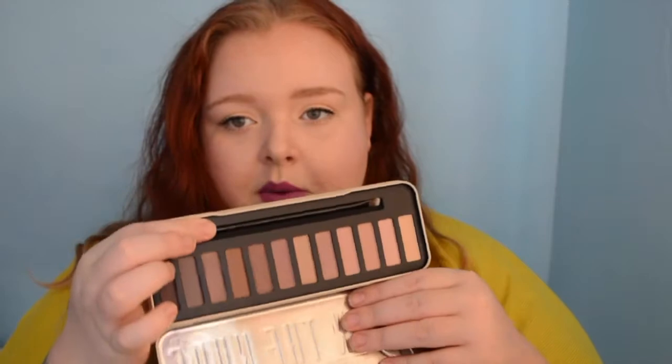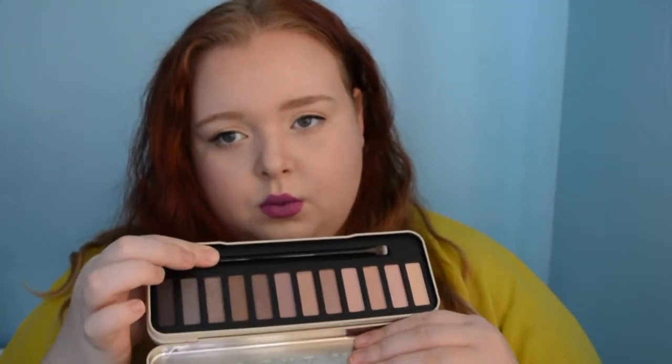This is the one I haven't actually used — it's supposed to be the dupe for the Naked 3 because it has rose gold kind of colors. When you swatch them they're very chalky. I don't know if you're going to be able to see that, but the pigmentation isn't bad at all — especially for the darker shades, pigmentation is great, absolutely great. But that middle shade you can't even see on camera. They just don't seem to work for me. I am going to give them more of a chance.